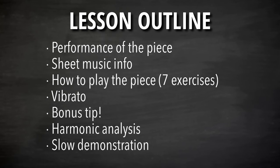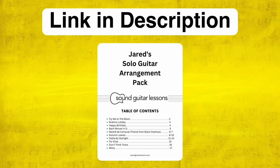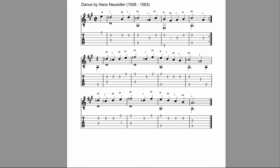Then we'll talk about vibrato, which you can add to any piece — specifically to add expression to sustained notes. I'll give you a bonus tip on how I approach working on a piece to find deeper expression instead of just playing the notes. After that we'll do a harmonic analysis to see what chords the melody is outlining or implying. At the very end I'll do another slow demonstration for you to play along with. You can get all the sheet music for free with my solo guitar arrangement pack.